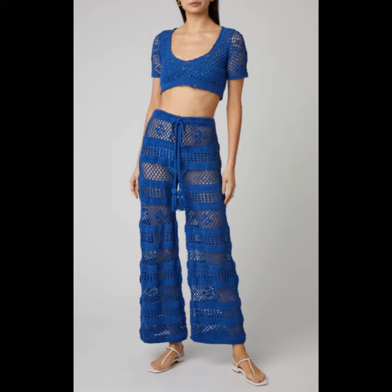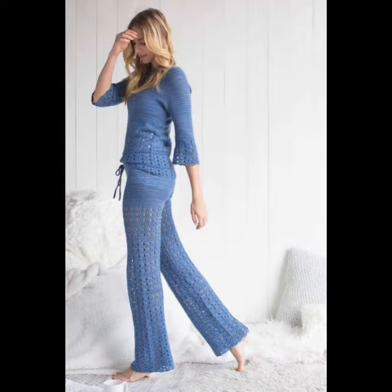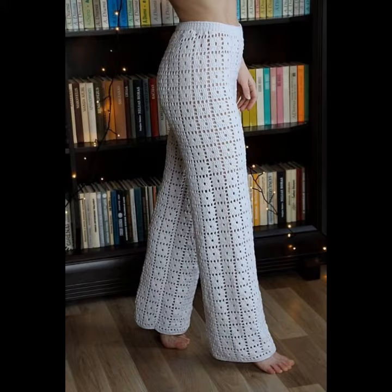Bell bottom trousers with the blouse. You can see different sizes and different varieties of crocheting and knitting trouser blouse in this video. They look very glamorous and beautiful, and you can wear these crocheting and knitting bell bottom trousers and blouse in the summer season.